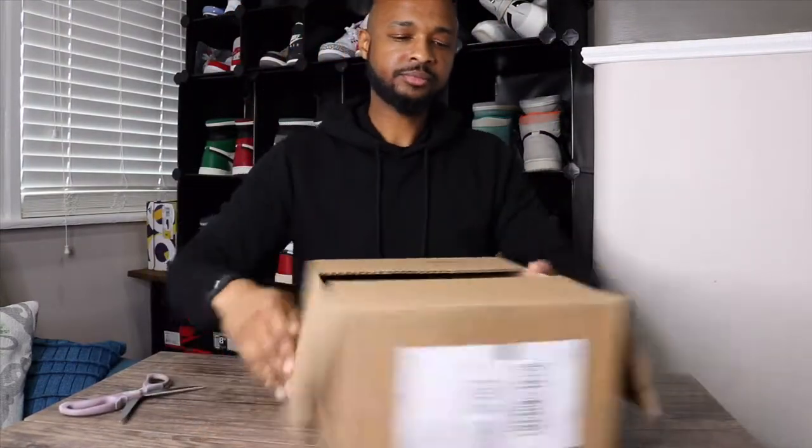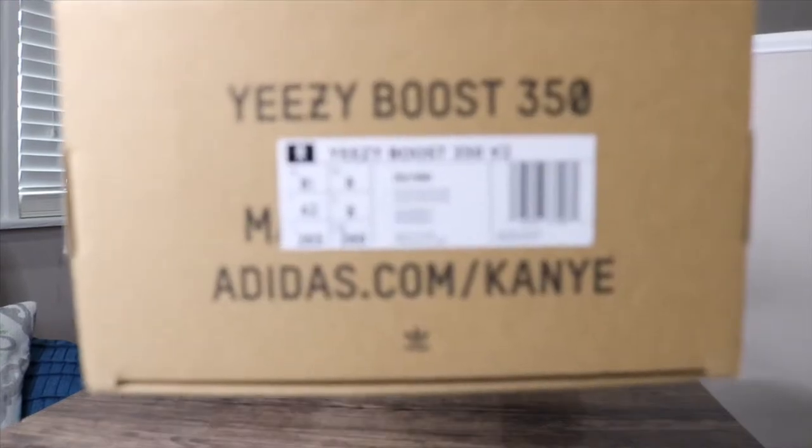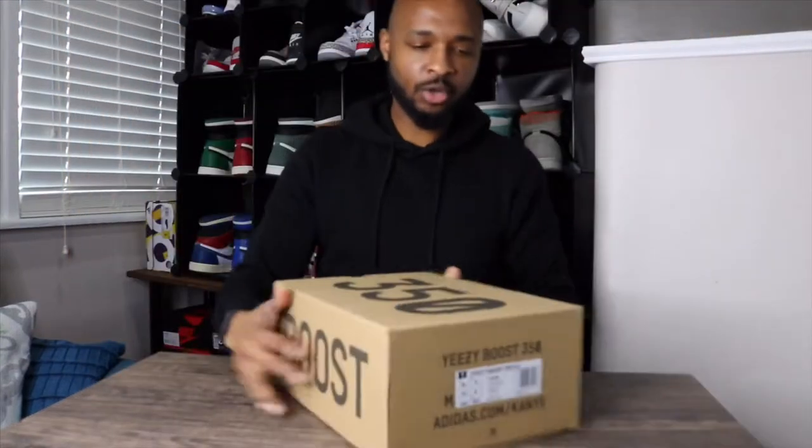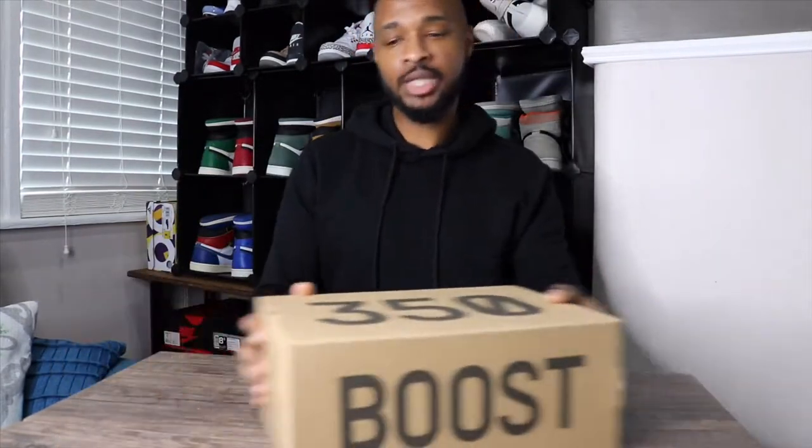I'm going to get this box cut open here. That's what's inside the box — here is the shoe box. It's just a brown cardboard box with '350' on the top. On one side you have 'Yeezy Boost 350' made by Adidas and the Adidas slash .com. On the other side you have your size tag and label. I got these in an eight and a half — that is my true size. The official colorway of this shoe is clay.